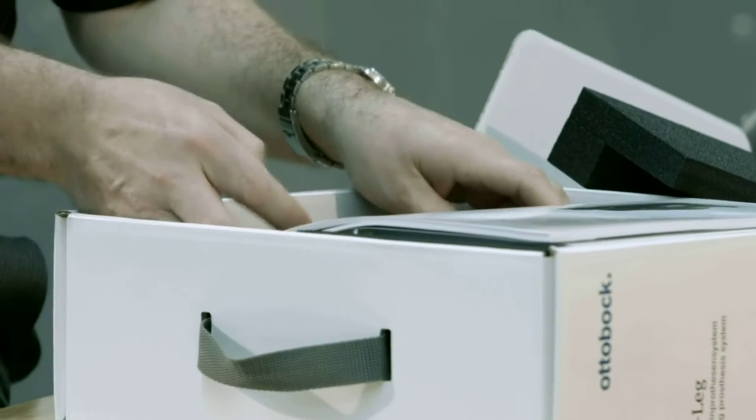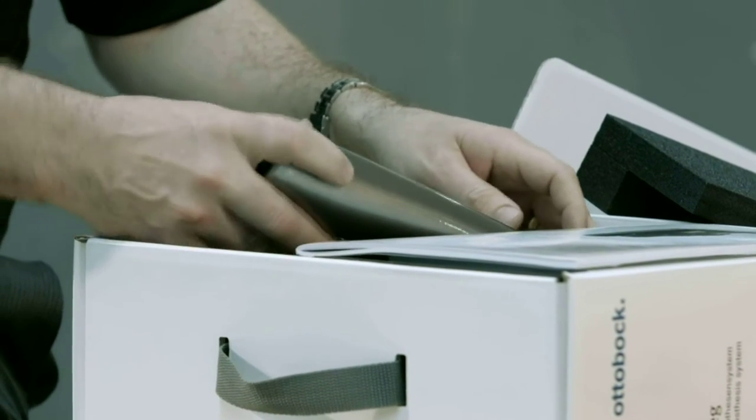Hi, my name is Ian Fothergill. I'm a clinical prosthetist here at Medical Center Orthotics and Prosthetics. I'd like to talk to you a little bit about the C-Leg 4, an improved hydraulic knee from Ottobock.